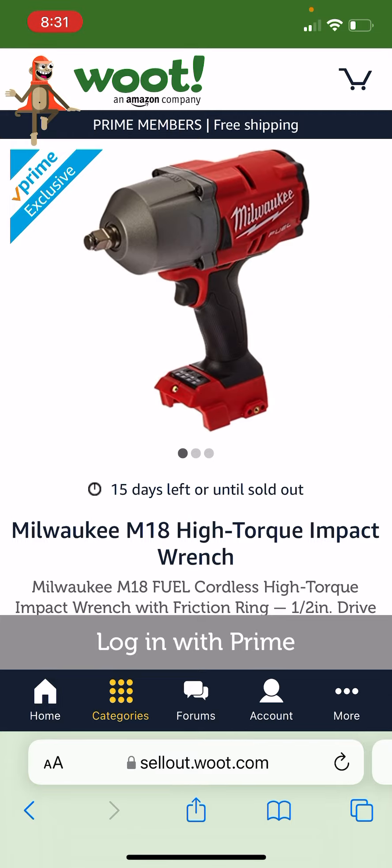I know it's not crazy good like that $99 DeWalt that we had — whoo, that was nuts — but it's still a solid deal. There's no hacks necessary, and if you're a Prime member you get free shipping. This link will be in the description down below. Not bad, especially if you don't want to wait for the buy more save more.